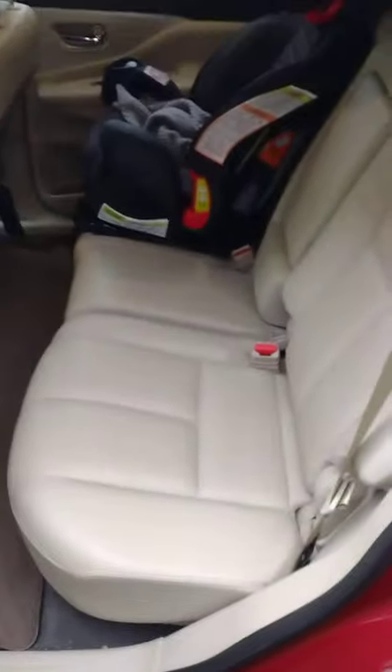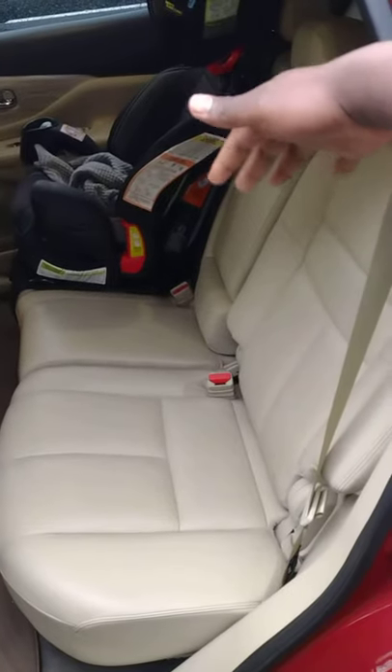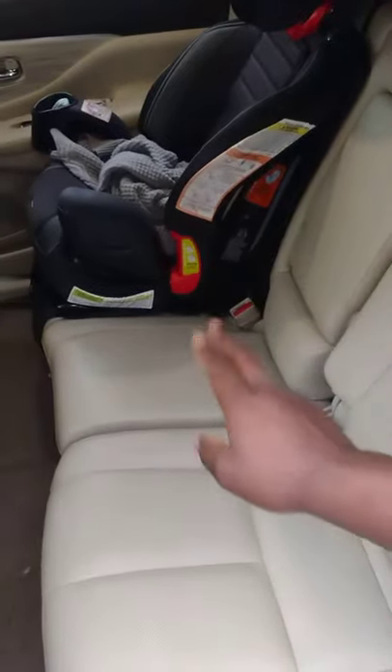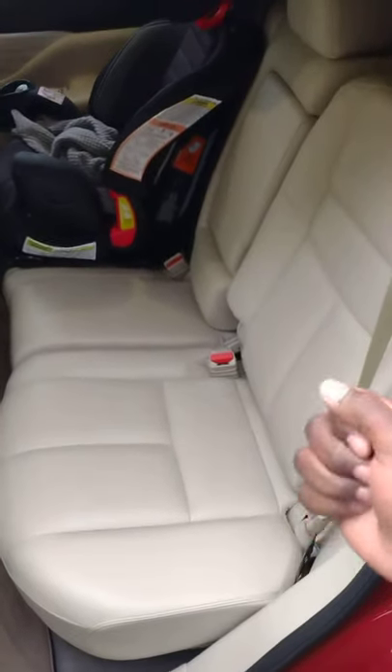Back here, you have a bench seat and it splits in a 60-40 ratio, with the larger portion going to the right side and the left outboard seat getting the 40%. So you do have another outboard seat and a rather narrow middle seat. In today's video, I would like to focus on seat belts.